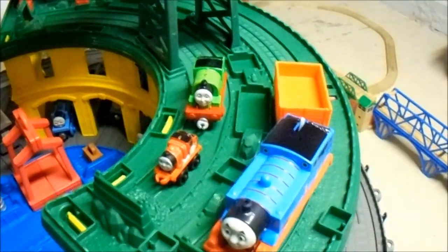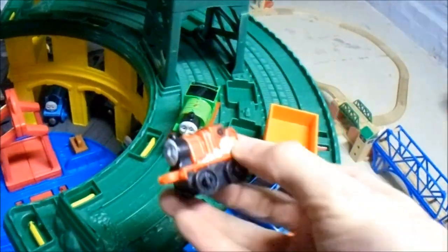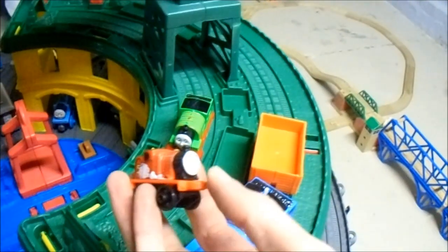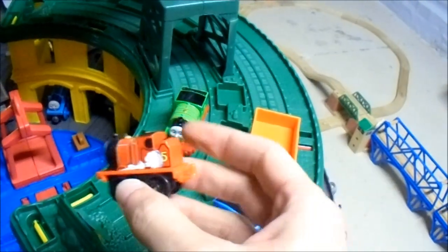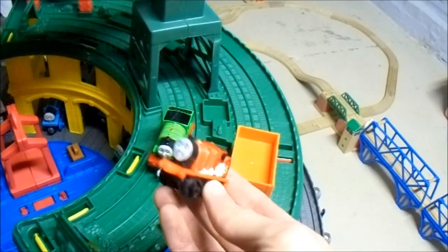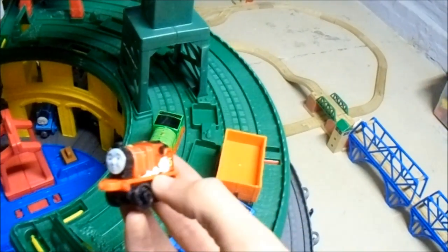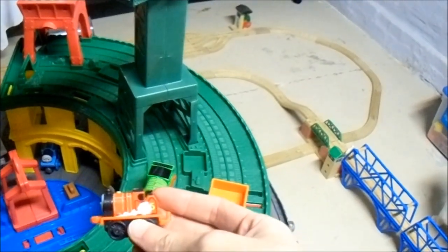Here are the four characters that the set comes with. It comes with a Minis James, and this is the first time that I have looked at a Minis train personally and up close. I have seen them in the stores but I have not gotten any of them until now. I may actually get a couple more of them, just for the sake of adding on to this set, or the roundhouse — the Super Station.